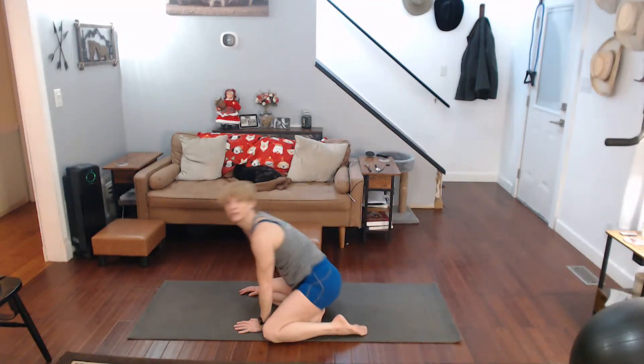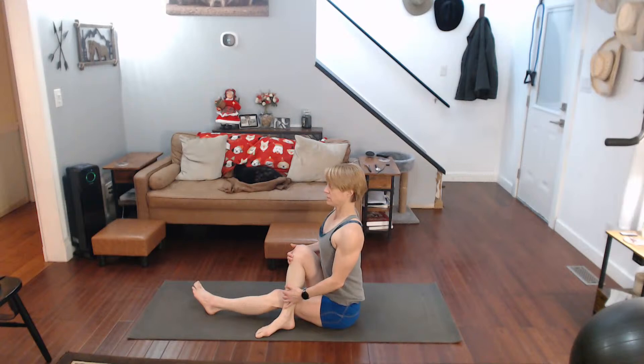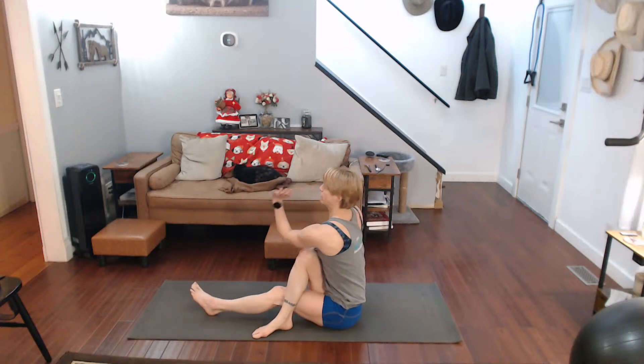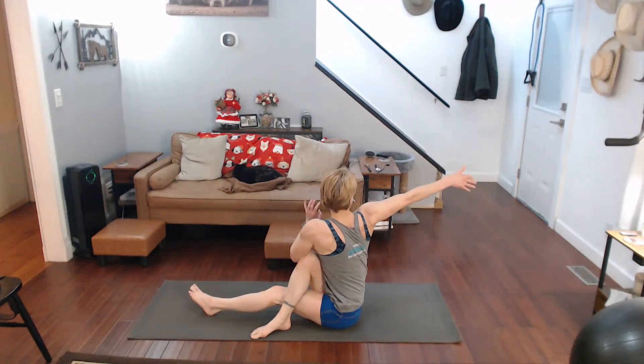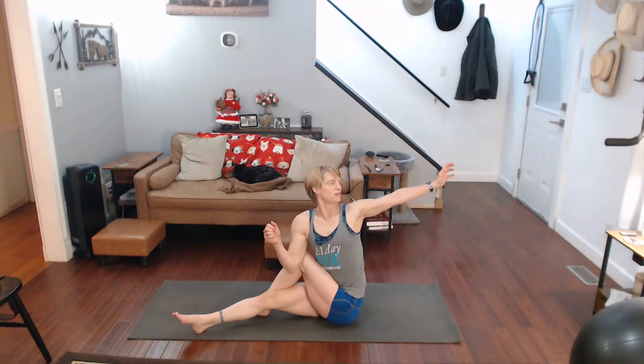You know I've got to add at least one twist in there. It's up and over, we're sitting up tall, putting our elbow on the outside and we're twisting. Other side — get it up there, twist really good.